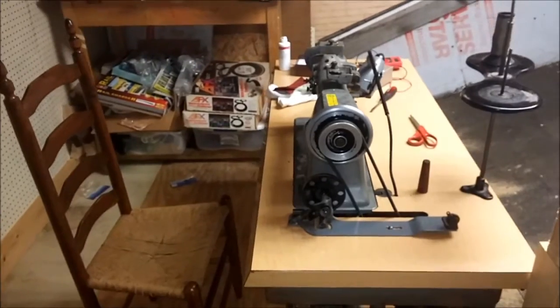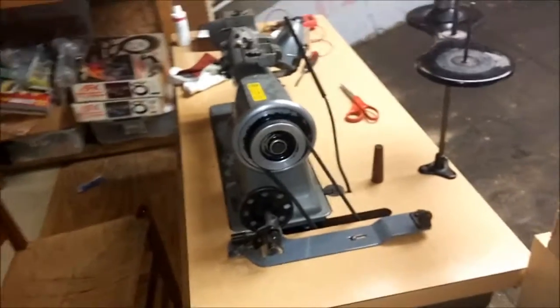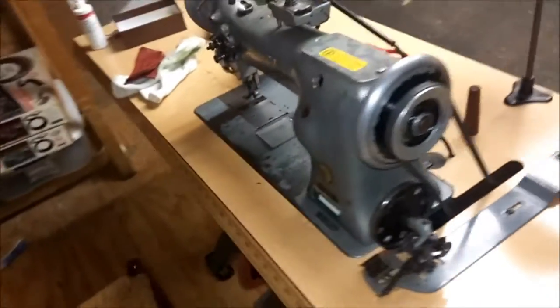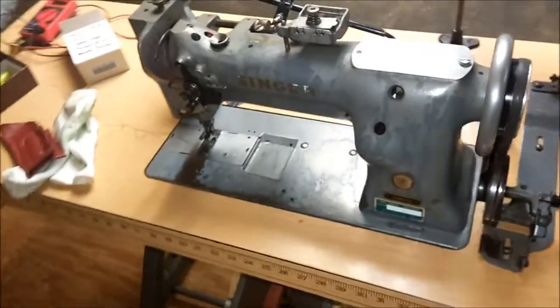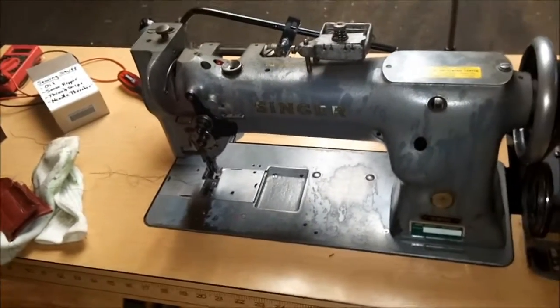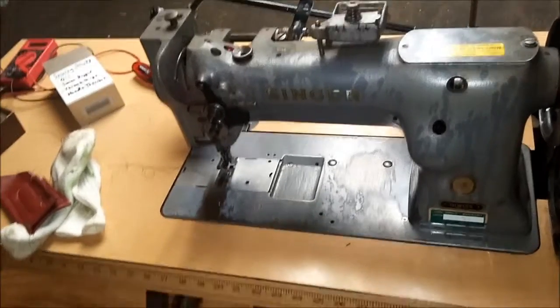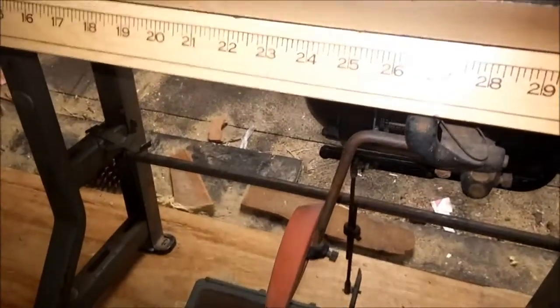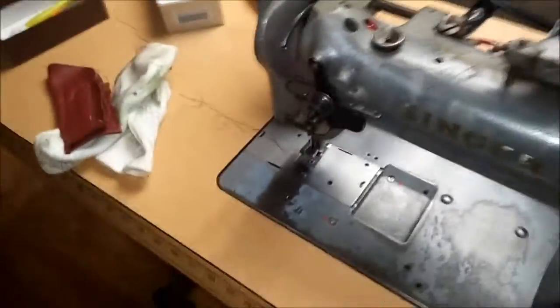This is my Singer 111W 155 walking foot upholstery sewing machine. I got it upstairs — she's heavy, weighs about 220 pounds complete with the table. As you can see it's a Singer table and has a knee lift underneath to pick up the foot. I've been working on it, just oiled it up a little bit, and it's working real smooth.